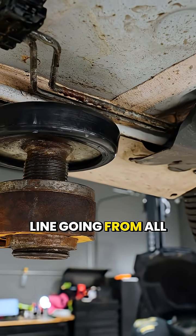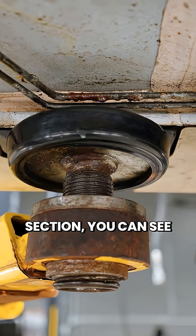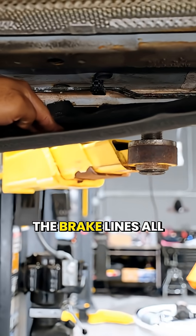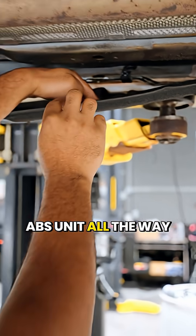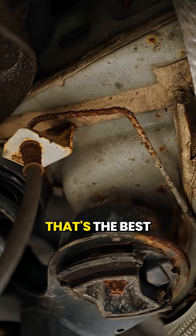That's the brake line going all the way from the front to the rear, and in the middle section you can see it's leaking. What we would recommend is replacing the brake lines all the way from the front ABS unit all the way back to the rear — and we recommend doing both brake lines. That's the best way to do it.